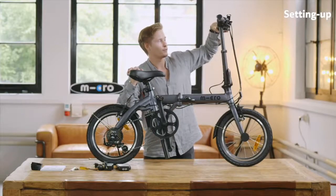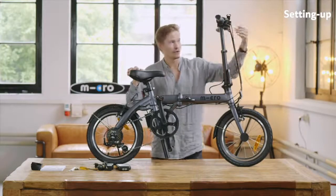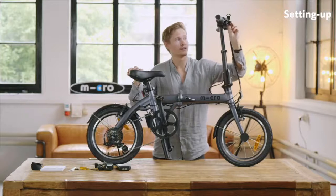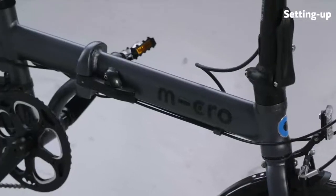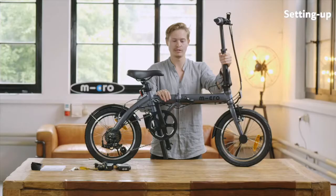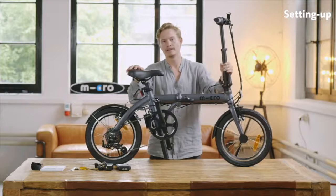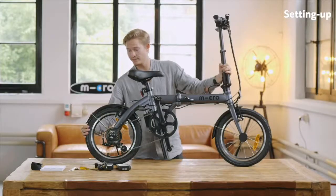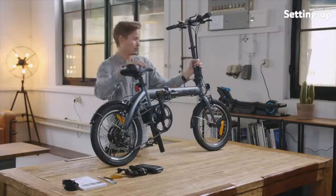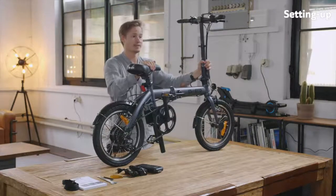Also check that all the brakes work — you can always adjust them on the little knobs over here, you can tighten or loosen them a bit as you like. Also make sure once you ride that the folding mechanism is really locked into place — you'll hear a little clicking noise and then you know the bike is ready to go. Last but not least, always check the tires — just pump them up a little more once you unpack them out of the box, and then you're basically ready to go.